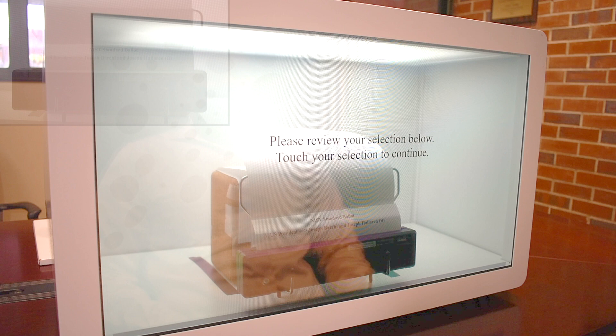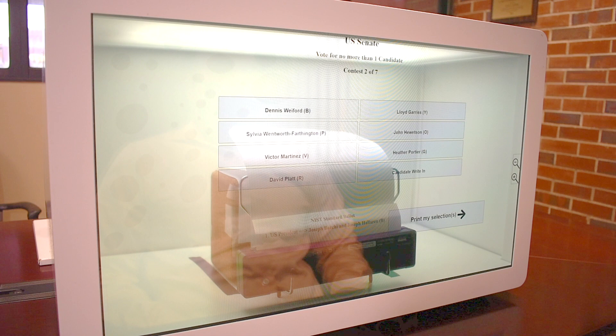Please review my selection and touch my selection to continue. So I touch the selection, and it allows me to continue.